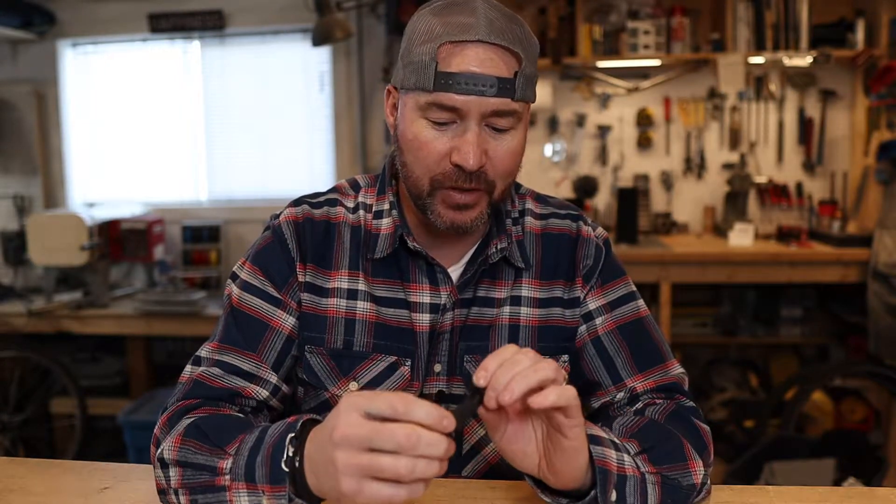Last year I had an issue with my favorite EDC flashlight. Now if you're not a person who EDCs, a flashlight is something you should definitely consider. I never used to — I thought it was a little bit silly — but having a little flashlight in your pocket all the time is so handy.